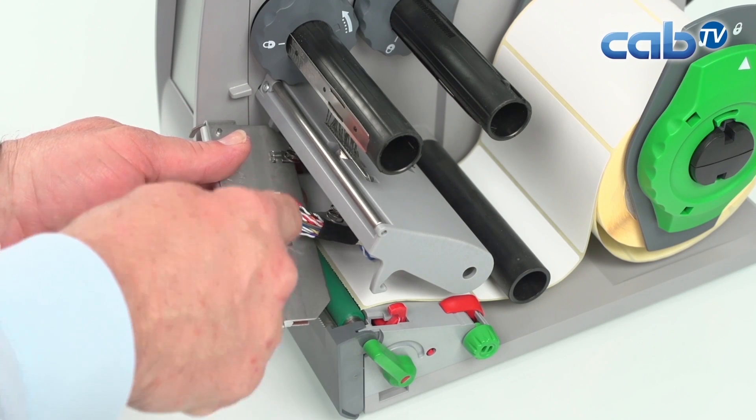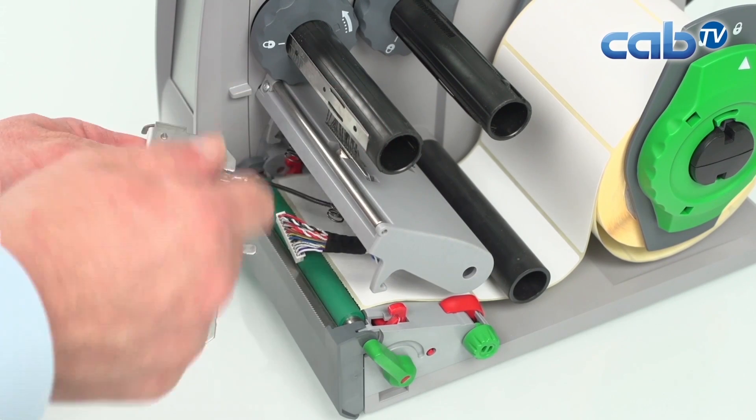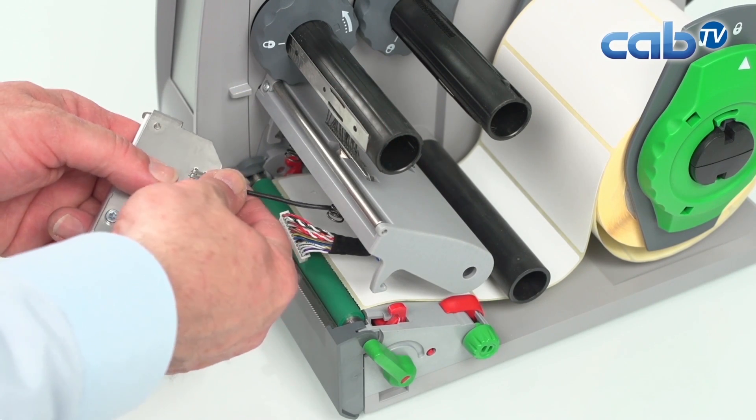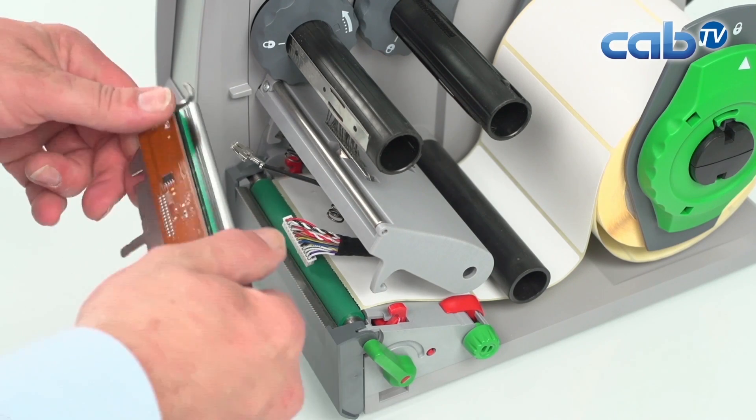Remove the data lines, power connection, and also the grounding wire of the print head. And that's it — as you can see, this is very simple to remove.